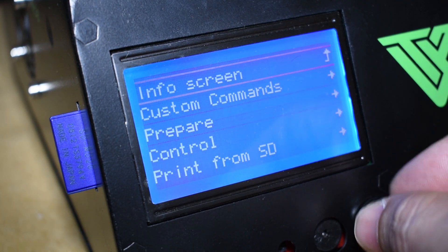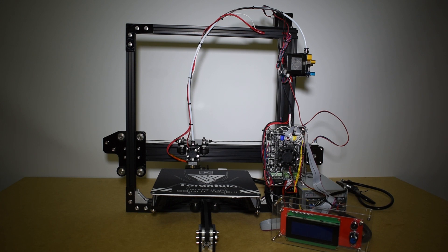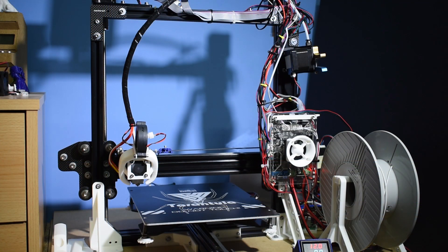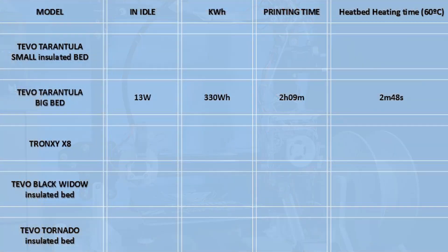And here are the results. For the Tarantula with the small heat bed, I recorded 12 watts while in idle and a total of 220 watt-hours for a print time of 2 hours and 23 minutes, and it took 2 minutes to reach the set temperature. For the Tarantula with the big heat bed, I recorded 13 watts while in idle and a total of 330 watt-hours for a printing time of 2 hours and 9 minutes, and it took 2 minutes and 48 seconds to reach the set temperature.